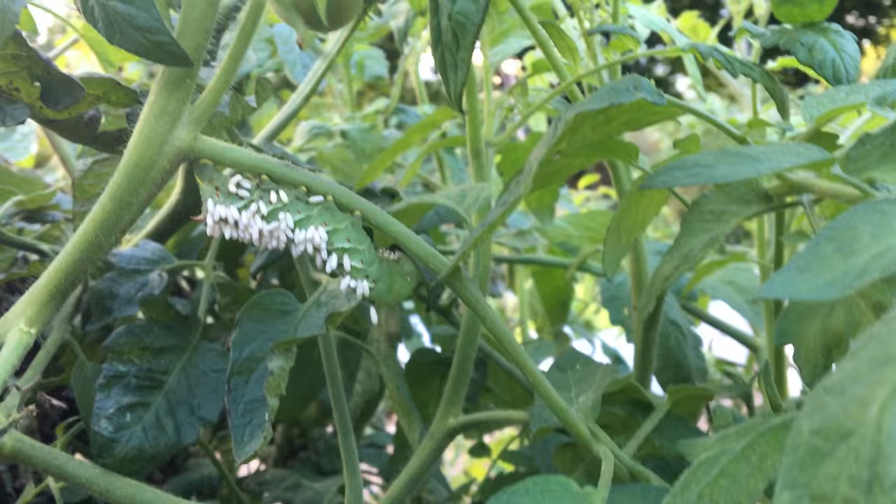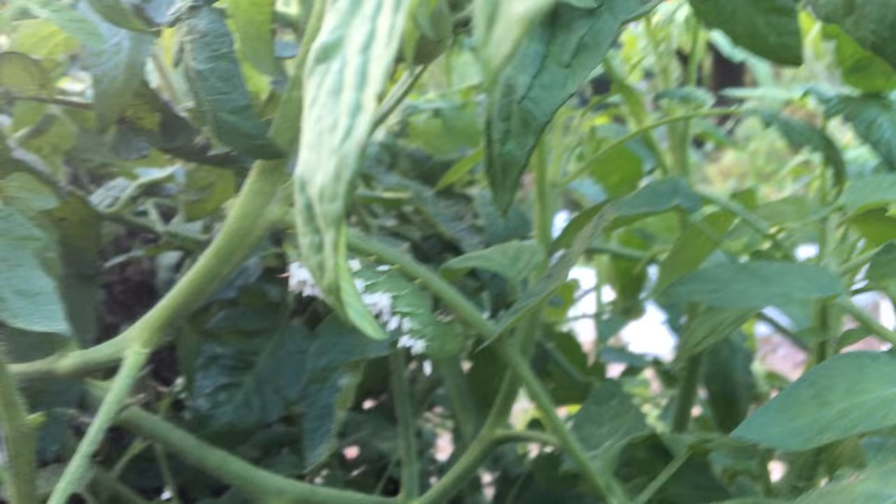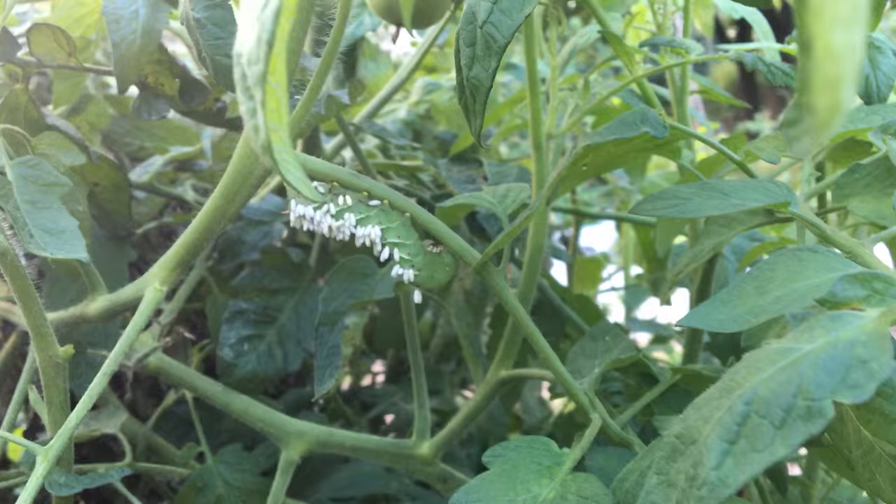When those eggs hatch, the larvae are going to eat the worm. So these wasps are actually beneficial — we don't want to kill this hornworm because that would kill the larvae too. What we're going to do when we're done filming is clip this little branch off and take him to the park, away from the community garden so that nobody else's plants get affected.